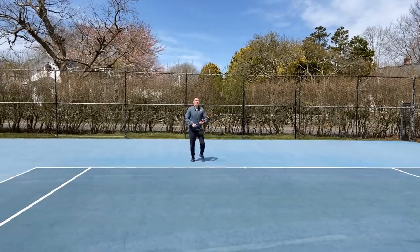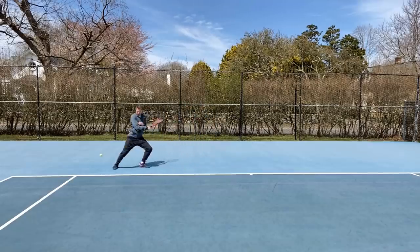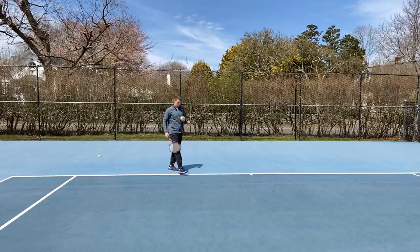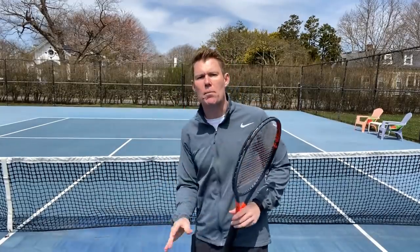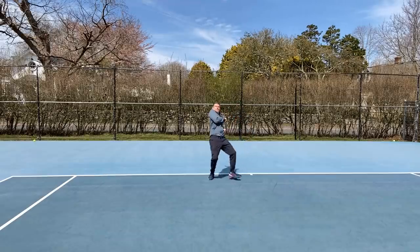Spacing is an absolute must when we're looking to apply a lot of power into our shots. The reason for that is that we don't have the spacing needed to hit the ball off of our body — what happens is we get jammed. And when jamming us, it's not going to allow us to have proper weight transfer. That's something that as coaches, we see all the time.